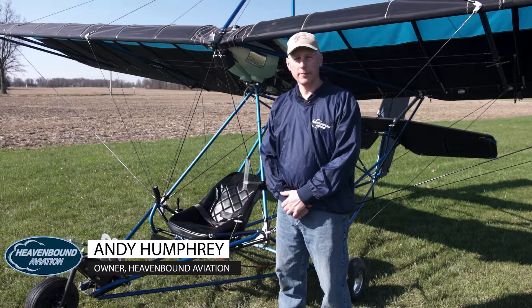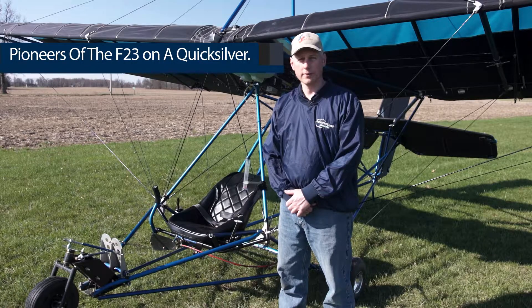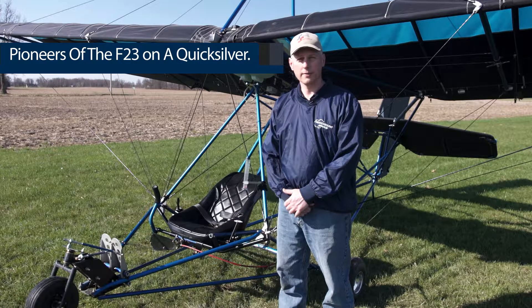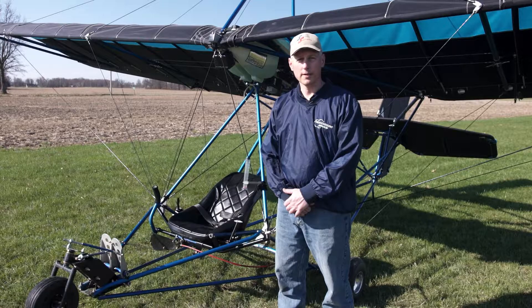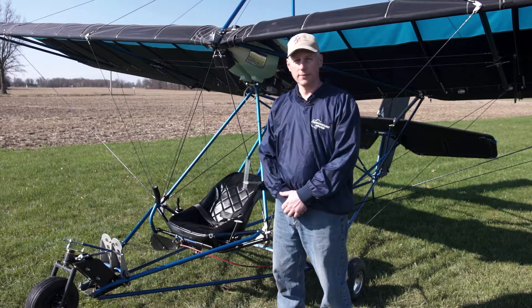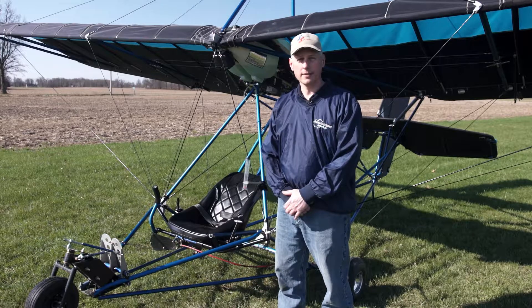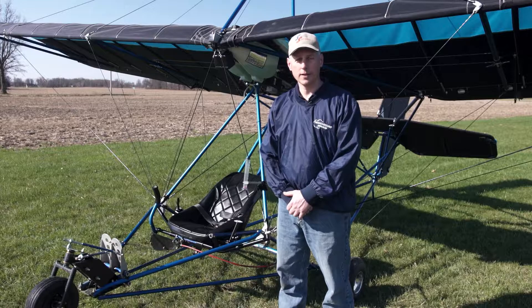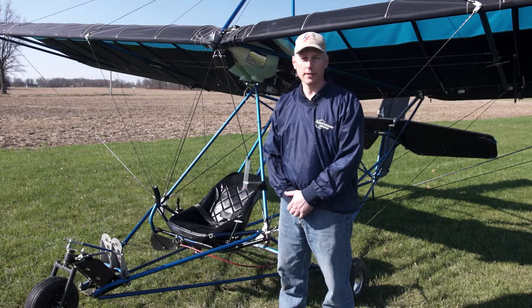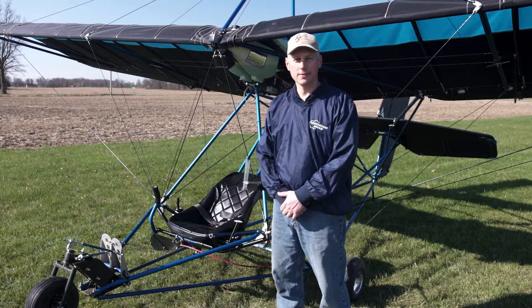This Quicksilver Sprint was built here at Heavenbound Aviation with the F23 engine. We pioneered the first installation of the F23 on a Quicksilver. You can see more about that on YouTube and our website. As far as I know, we have either built or been involved in the building of everyone so far as of the making of this video. It is an outstanding combination. We've actually been able to improve it a little bit since the first one, which was sold to a local customer in 2015 after Sun and Fun, where we debuted it. He's got about 200 hours on it now and he's loving it. The one thing he would have changed is to add electric start, and we're getting ready to do that.